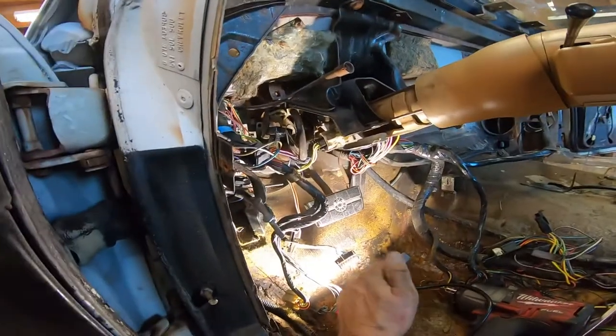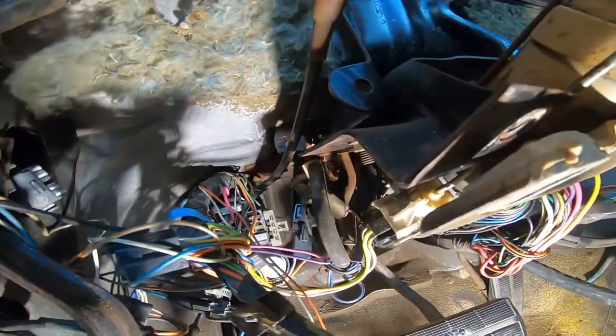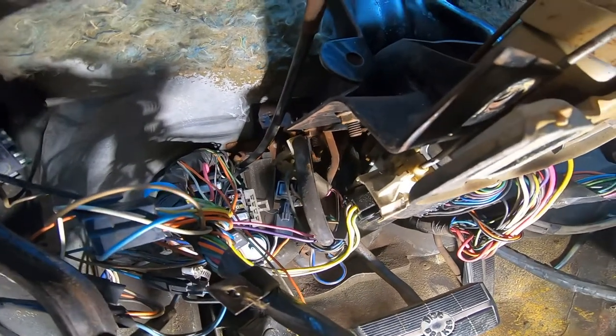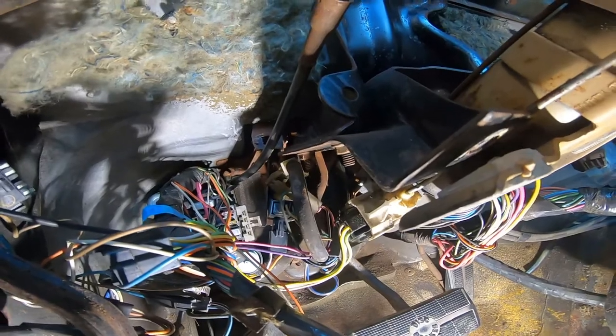It has one bolt on the inside and then it's got a bracket that holds the wire loom in place with another bolt there, so you've got to make sure you get them both off. Then there is a pin that goes through the brake pedal. Right up here at the top of the brake pedal there is a pin with a clip on it. You can get in there with a screwdriver, bend the clip, pop it off, then just pop the pin out to the other side. It's better to do this when the bolts are still kind of tight on the booster, because as soon as you do that, the booster falls.